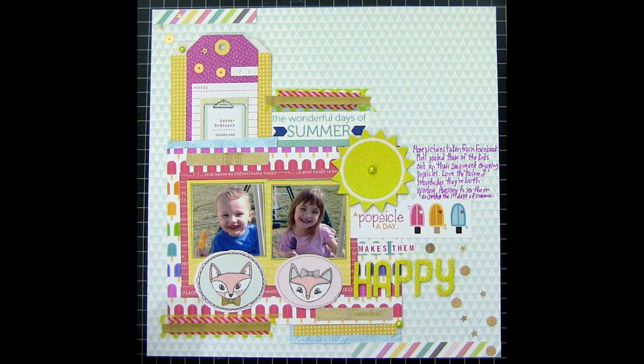Here's a look at the final layout. The video cut off, so: I added pieces of the manufacturing strip to the bottom right and top left to continue a diagonal across the page. I finished the title with smaller letter stickers and an American Crafts Thickers from their Shoreline collection — 'A Popsicle a Day.' I added yellow, pink, and gold washi tape above 'The Wonderful Days of Summer' and below the male fox, then stitched across that washi tape.